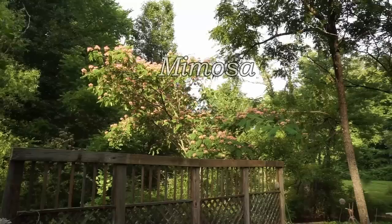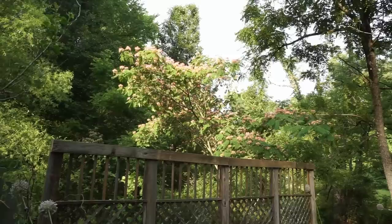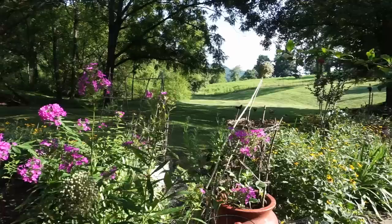This beautiful small tree with the fern-like leaves and feathery, fluffy flower blooms that are peachy and pink — they just grow wild here in East Tennessee. When you're driving the country roads, you just see them all the time. We're lucky enough that one decided to grow right here in our yard. There's the Rose of Sharon bush sitting here too.